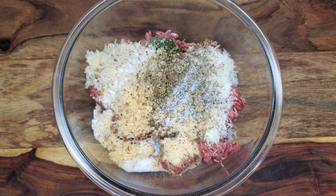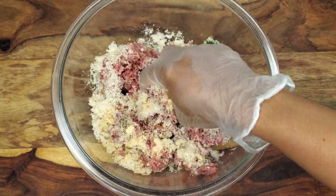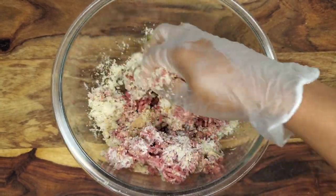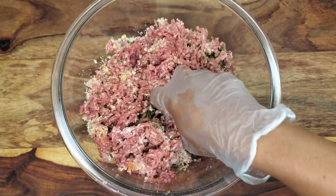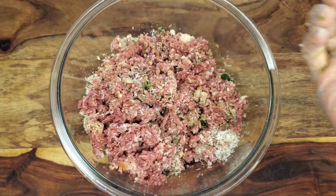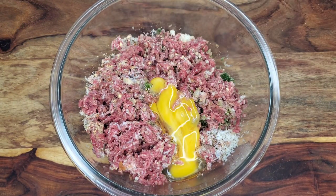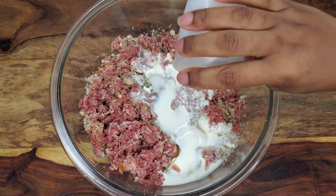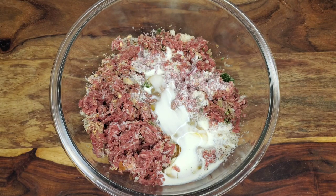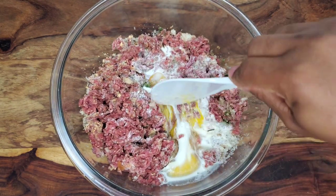Give this a little mix — you can mix it with your clean hands or gloves on, or use a spoon or fork. Just make sure you mix all of these flavors in thoroughly. Then let's add one egg; the cheese helps to bind it together but the egg also helps with that. Then we'll go in with some heavy cream — you can use full fat milk or buttermilk if that's what you have — and then stir everything together.